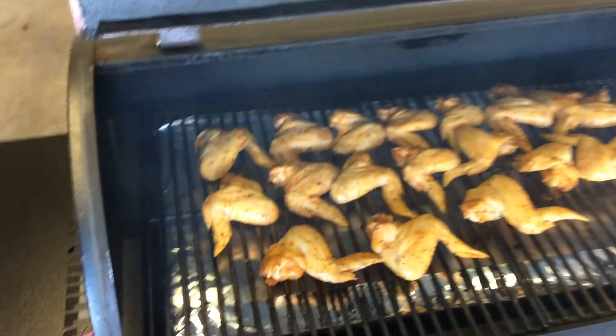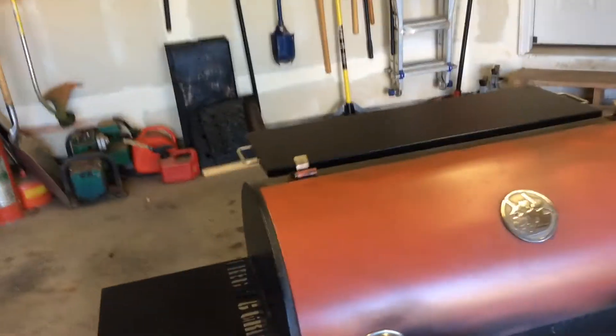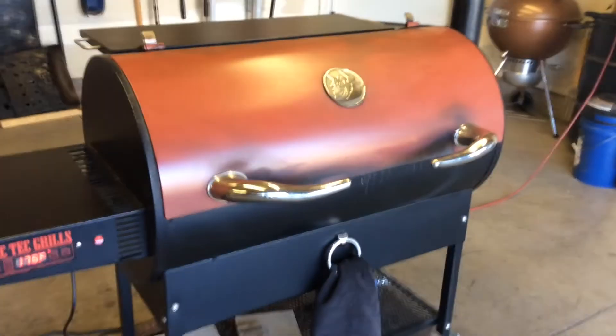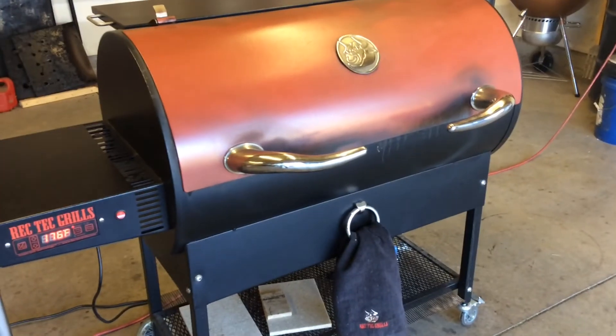Alrighty, so the wings have been on for a half an hour at 180. Just give you a quick look at them — not gonna look much different. They are starting to color up a little bit. I'm gonna close the lid back up, turn the REC-TEC up to 350, and probably let these go for like another hour, maybe 45 minutes. I'll probably pick up one more time when we're up in the kitchen ready to eat.